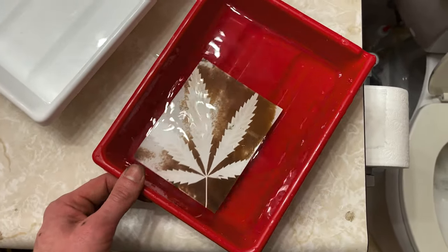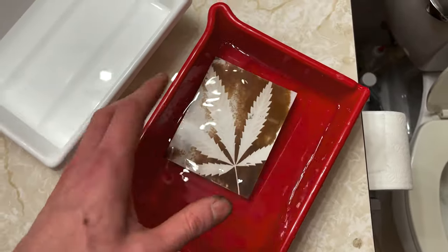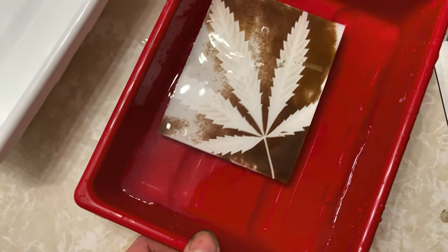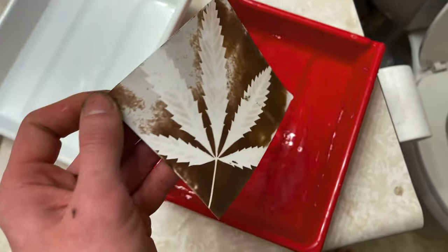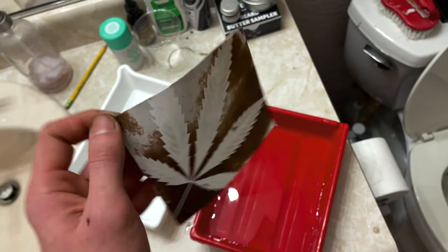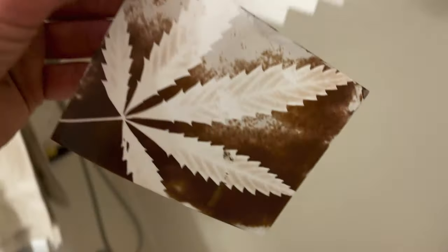Then transfer it into the fixer — this is the sodium thiosulfate — and you're going to want to fix it for at least 10 minutes. You'll notice it's going to go from kind of a blackish purple to more of a chocolate brown color in the fixer, and it will lighten up a bit. After you're done fixing, wash the print for at least five minutes, preferably 10 minutes or longer, to wash all the fixer out so the image doesn't darken over time.